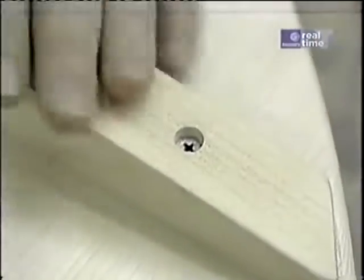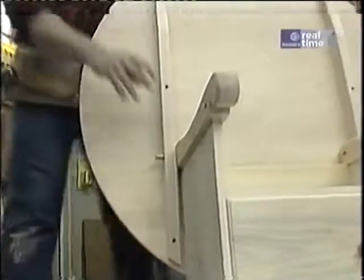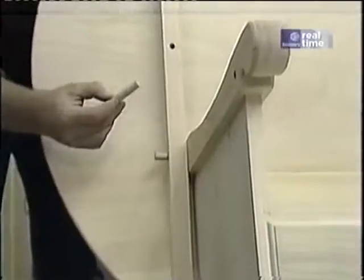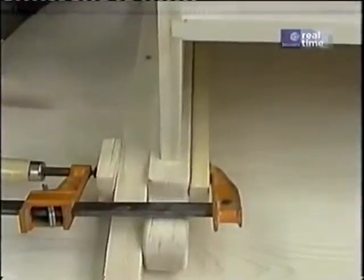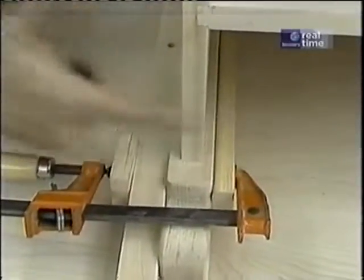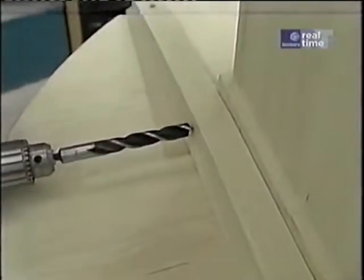Our top is attached to the base with some dowel pins. The one in the back acts like a pivot or a hinge to convert it from a chair to a table, and the one in the front just locks the table in place. With the pieces clamped together and a backer board so the drill bit won't split the wood, I'm ready to drill the holes using a half-inch brad point bit, going through both pieces at once.